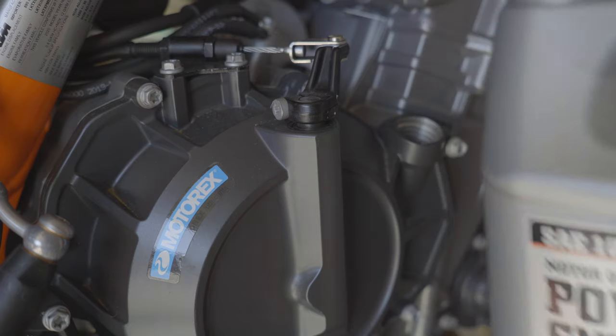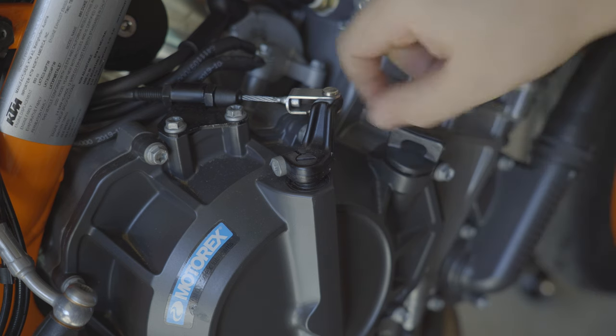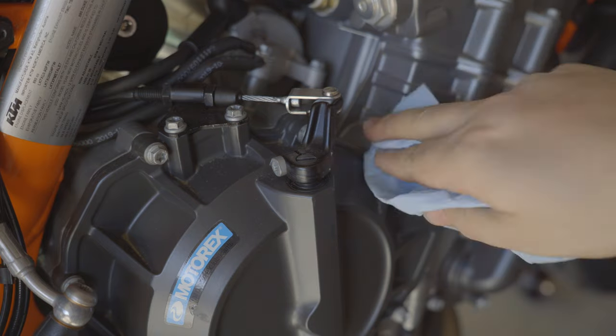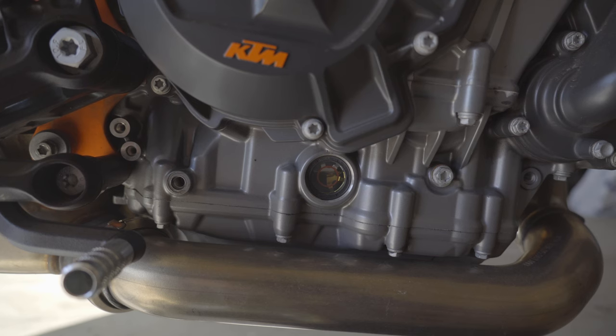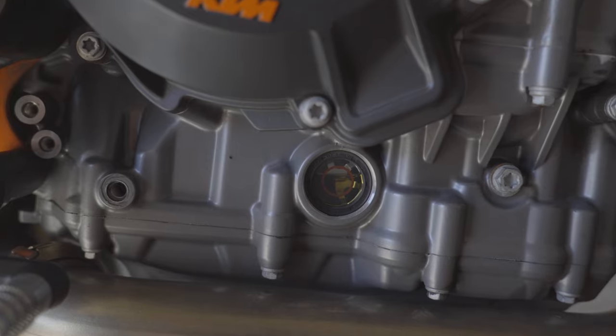Here I'm topping off the oil — it wasn't super low, but you're going to want things to be just above half. Clean up after topping everything off to make sure you don't freak yourself out thinking you have a leak. You're just going to want to mark your reference point to compare it later down the road.